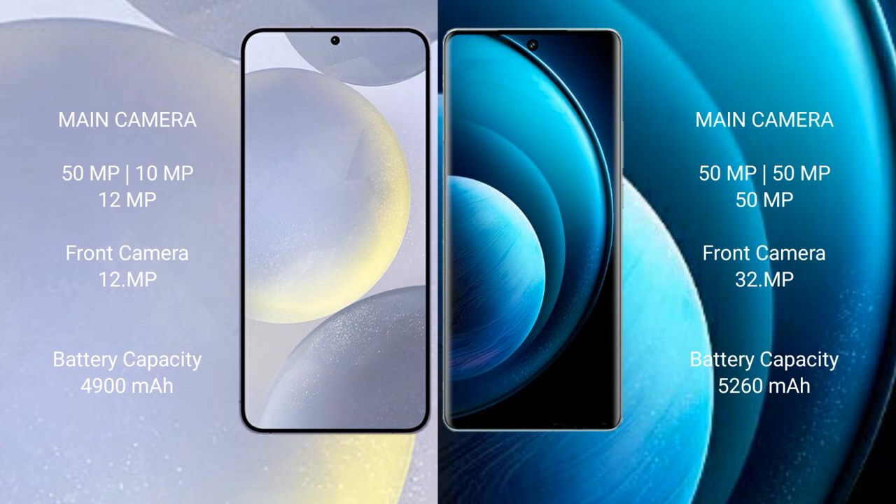The Samsung Galaxy S24 Plus features a rear triple camera setup: 50MP + 10MP + 12MP, and a 12MP front camera. The Vivo X100 Pro also features a rear triple camera setup: 50MP + 50MP + 50MP, with a 32MP front camera.